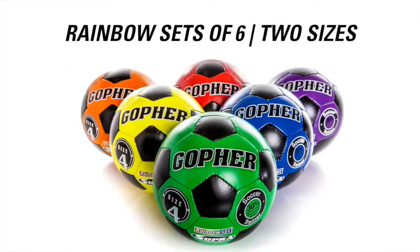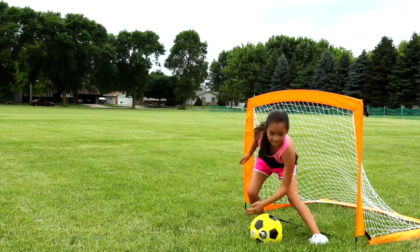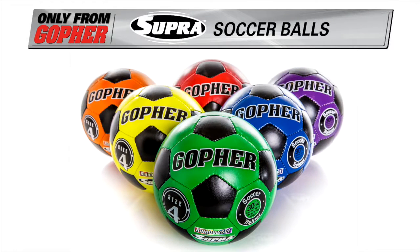Choose Supra in colorful rainbow sets of six in two sizes. Super light, super soft — the Rainbow Super Soccer Ball. Only from Gopher.